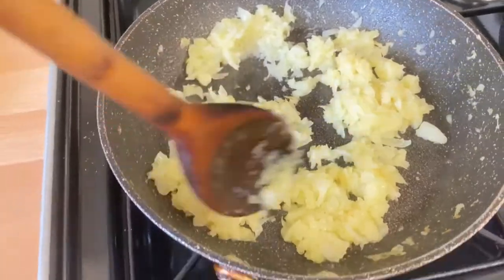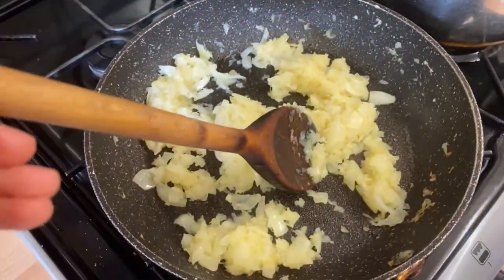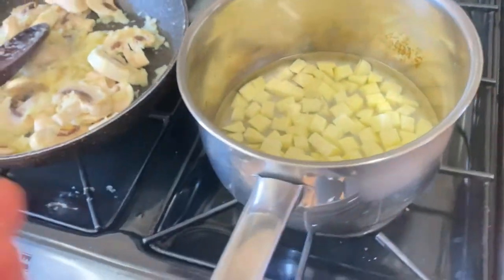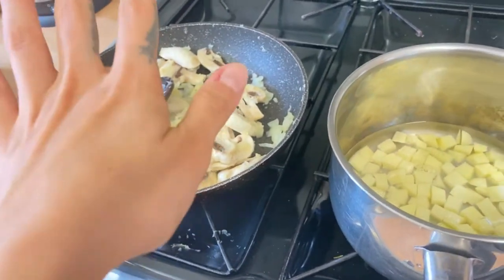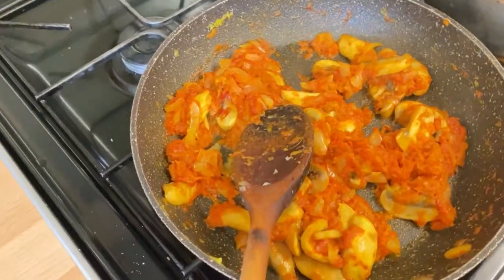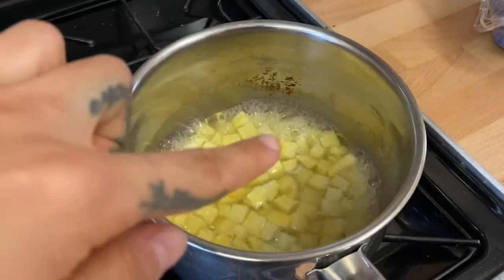Once the onions start turning a golden, creamy honey color, you add turmeric. As you can see the onions have almost turned color — it looks slightly like honey. I'm adding the mushrooms now, and meanwhile I'm cooking the potatoes separately first so I can then add them to the onion and mushroom mixture. I've added turmeric and tomato paste as well.